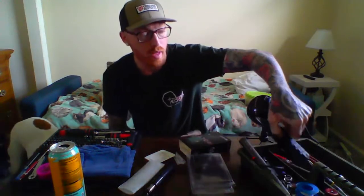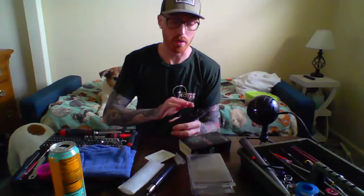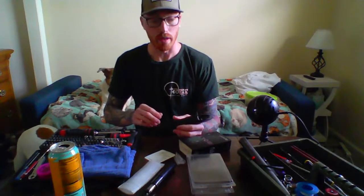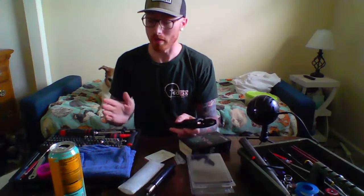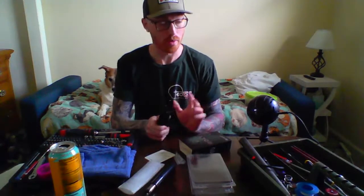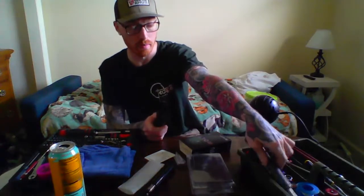I'd like to thank Victor — he actually sent me this gun. He bought the Wolverine Bolt and all the parts and sent it to me so I could build it for him. I figured it'd be a good idea to attempt to do it on live stream. I do expect something to go wrong, hopefully it doesn't. Fingers crossed, but I have all the parts here and I'm going to try and put it together.